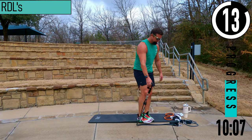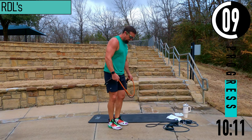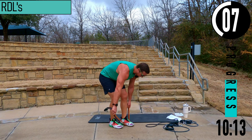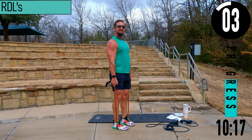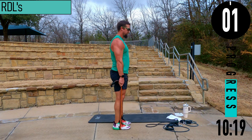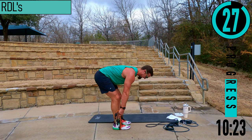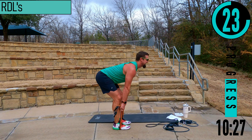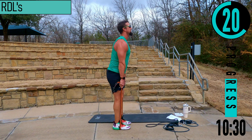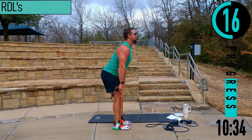RDLs coming up. Slight bend in the knees, feet about six inches apart. Bending at the hips — butt sinks back, hands stay close to the legs, driving back up, chest out, head up. As we come down we don't look down — that's going to want to make our lower back bend, and we don't want that.